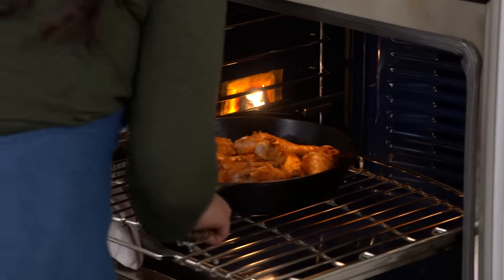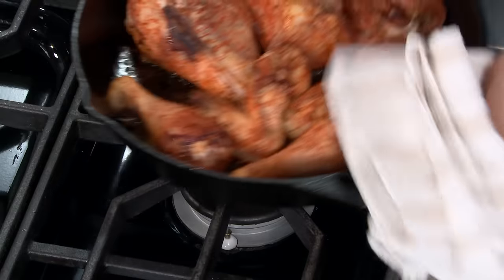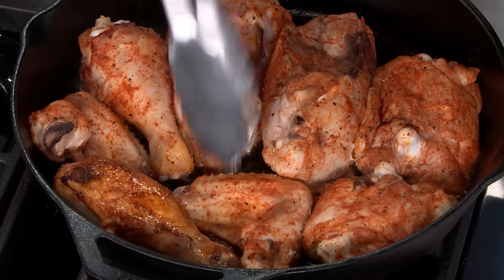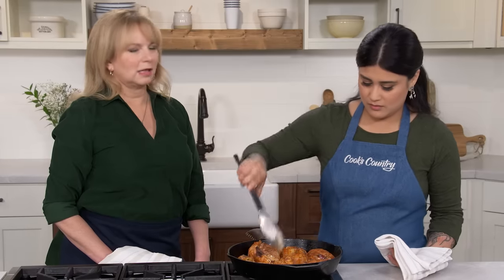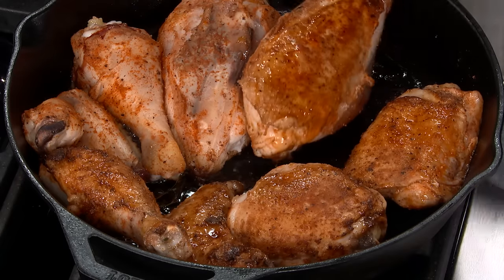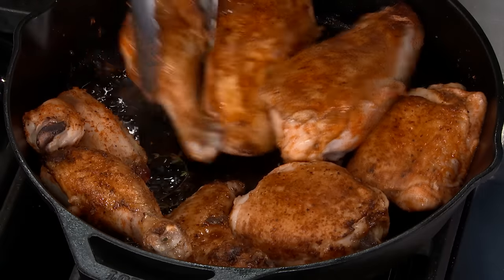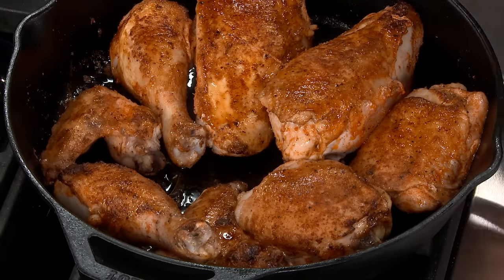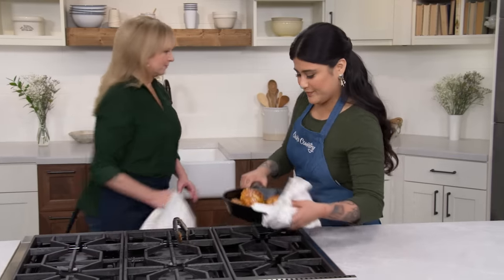It smells so good in here — awesome. Flipping the chicken over now, and you can already see it has such a nice color. Gorgeous browning — you don't get that in a glass baking dish. Between the spices and the herbs, the whole kitchen smells phenomenal. We're going to let this go for another 15 minutes, or until the breast reads 160 and the legs and thighs read 175. So roughly 15 minutes a side.